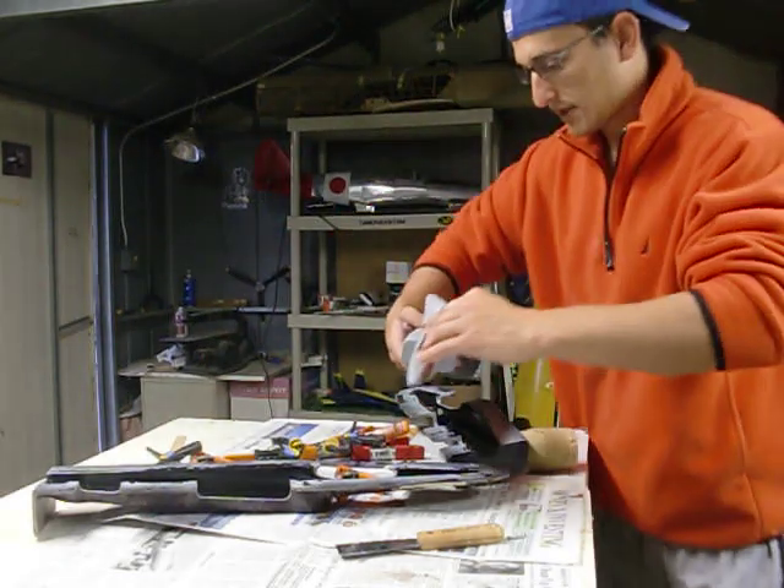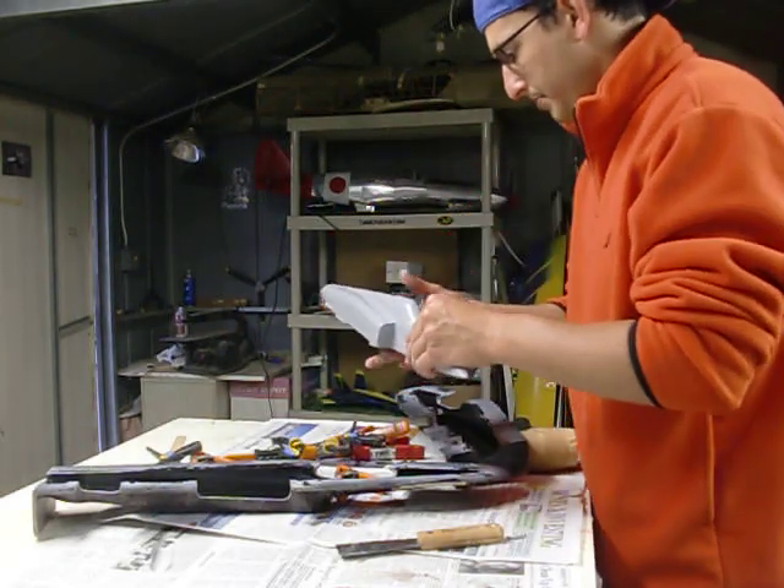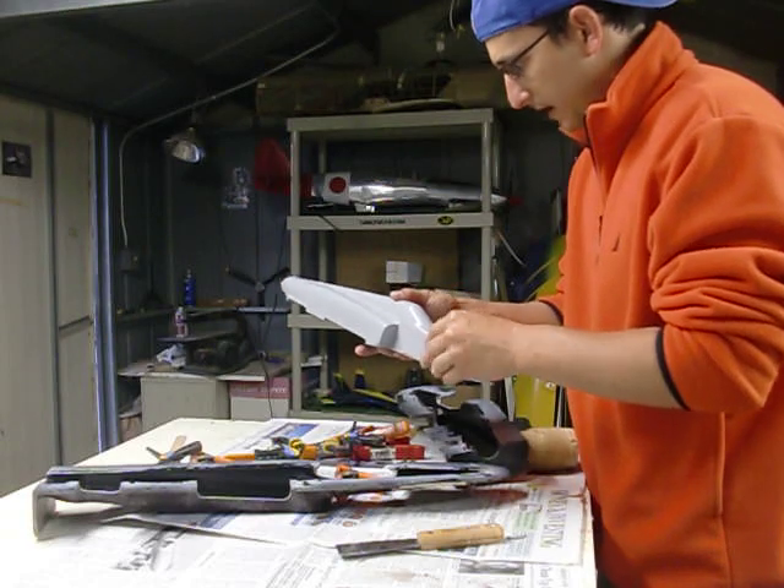And here's a Kevlar hatch that I laid up yesterday, or popped out yesterday.